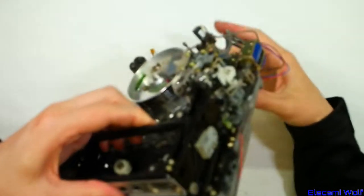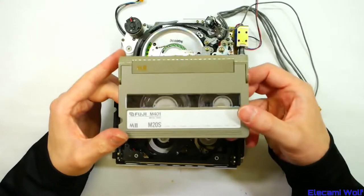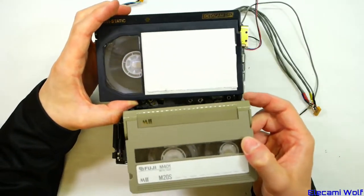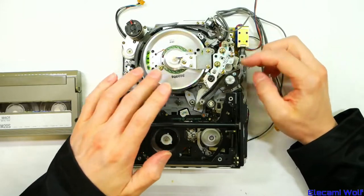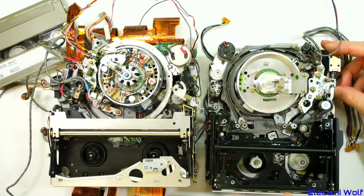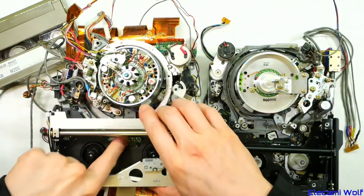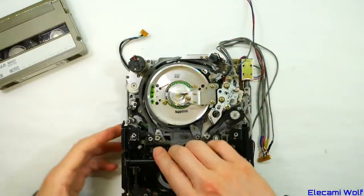Next we have a Panasonic equivalent to that Betacam SP portable — this is an M2 machine. It uses tapes like this, which is like Betacam — this is the small version of the tapes, and then there are larger versions which go in the big machines for editing. The arrangement is fairly similar to the Betacam machine except everything's on the other side. Audio-type heads over here, pinch rollers in there, goes up to there. Erase head up there, loading motor.